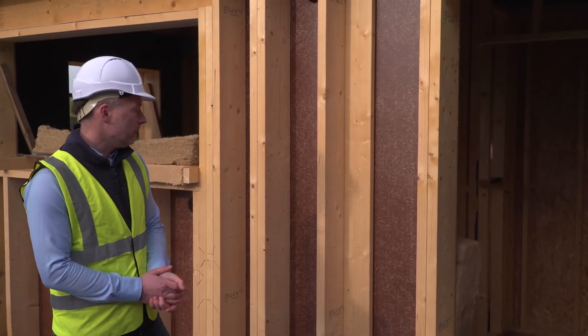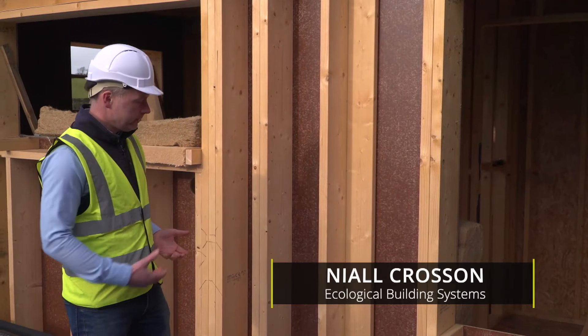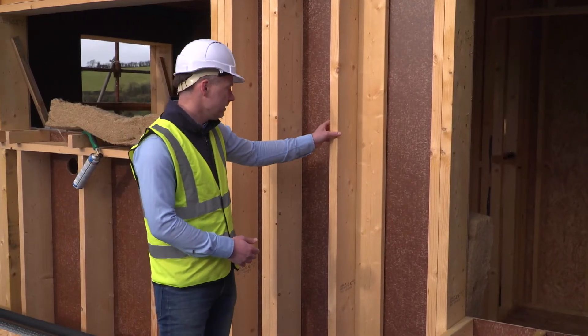This timber frame panel we call an eco passive wall, and now we're looking on the outside of the timber frame panel before the Gutex is installed. We can see the 220 millimeter timber stud.